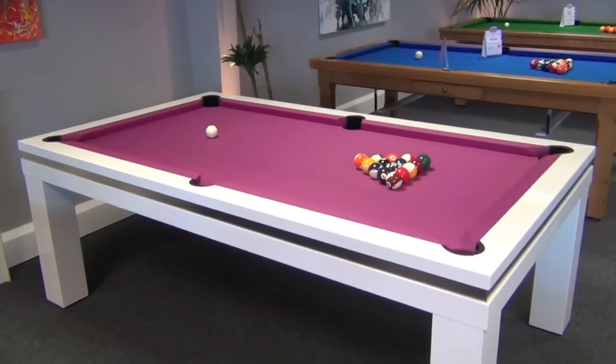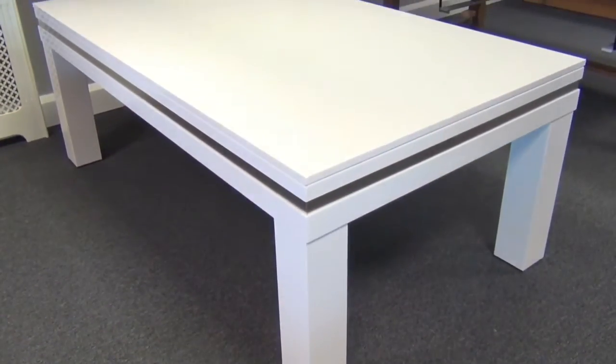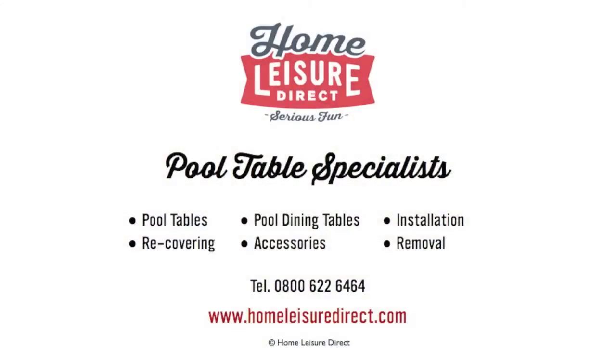If you'd like to take a closer look at the Lancaster, pop down to our showroom and play a few frames and browse through all of our samples. And for more information, drop us an email or give us a call.